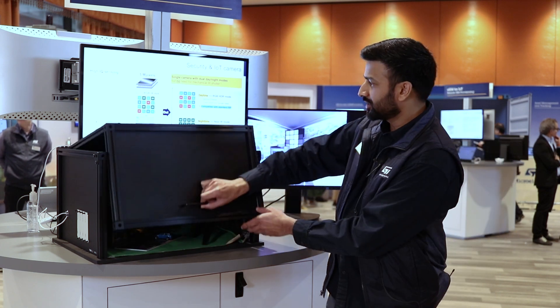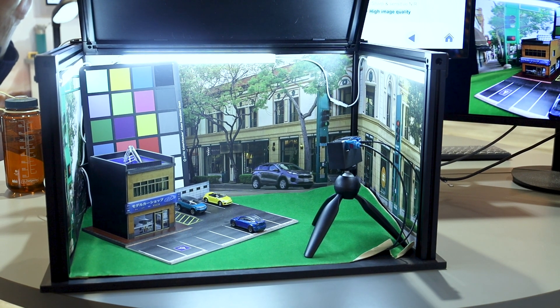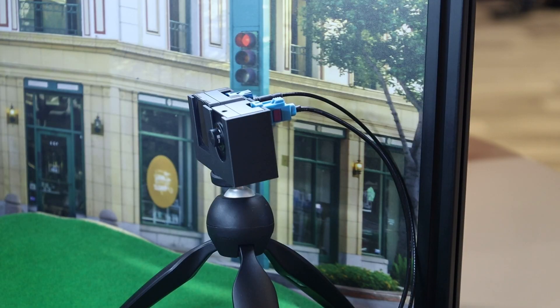It's also both a global shutter and a rolling shutter sensor, so depending on your use case it's really flexible. Inside the box we have our image sensor and right next to it we have a 940nm IR illuminator.